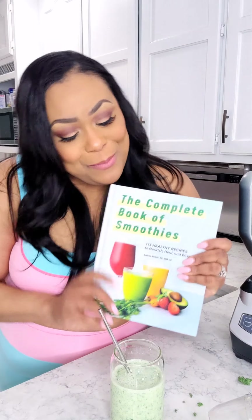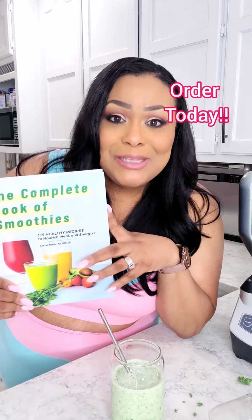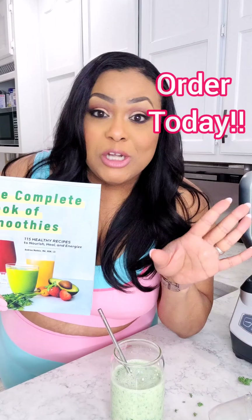If you want the full recipe, you can head over to my website, www.beautifuleatsandthings.com, or you can get my book, The Complete Book of Smoothies. It has this recipe and tons more smoothie recipes in there. I hope you enjoy it, thank you!